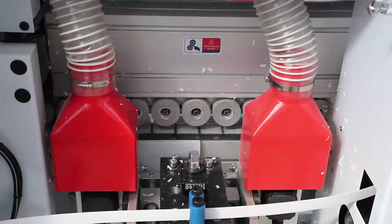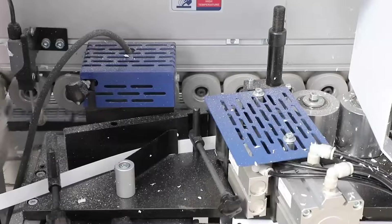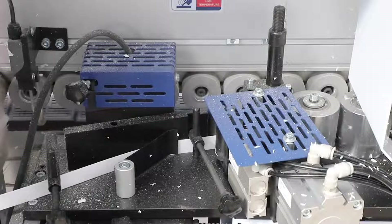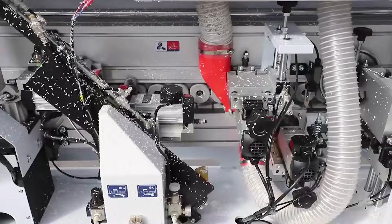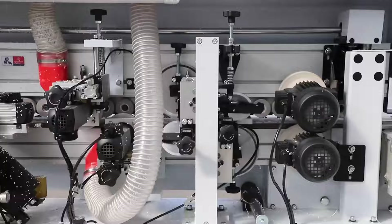Choose the function and speed as you want on the Delta touchscreen. It has pre-milling, gluing, thickness of edge banding belt is 0.4 to 2 millimeters, and cutting with two motors, fine trimming, scraping, polishing. Length is 3,400 millimeters.